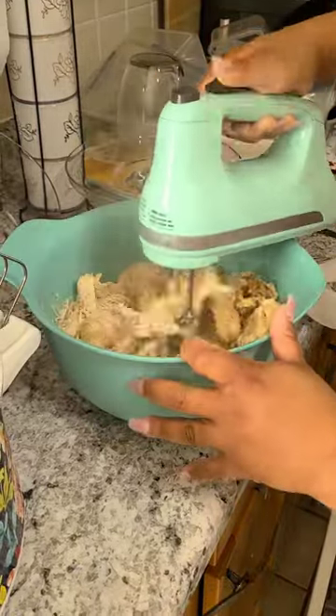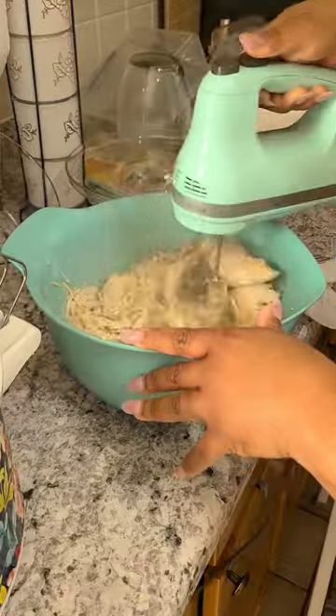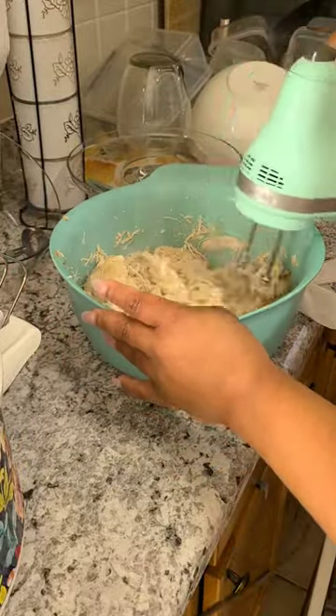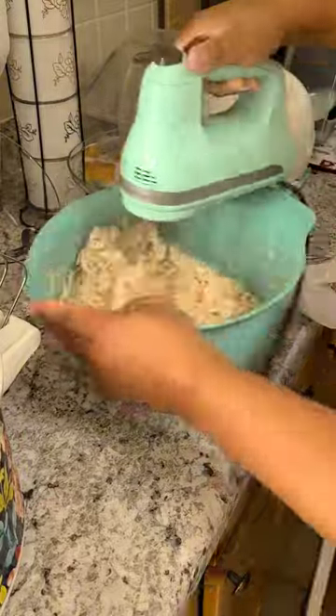Deciding what to cook for dinner day in and day out can be kind of a challenge for me — it seems like I am always cooking the same thing. But today I threw some chicken breast in the slow cooker crock pot, and now I am shredding it because I want to have some shredded barbecue chicken sandwiches.